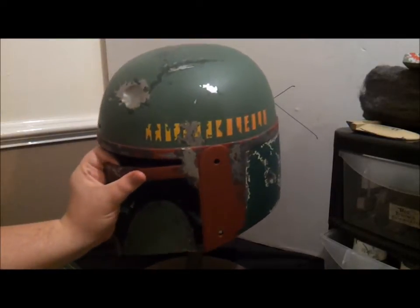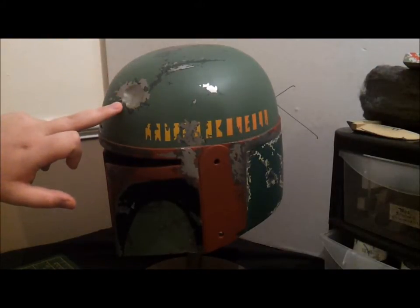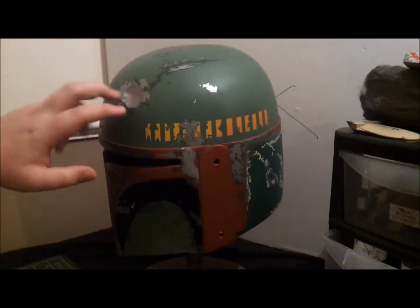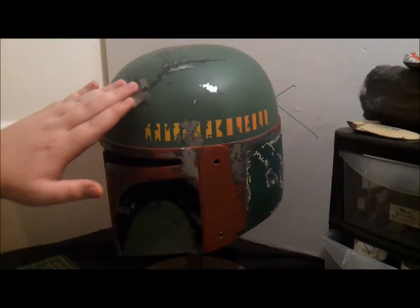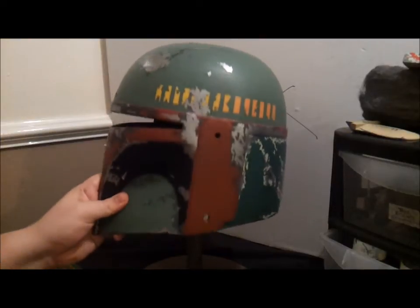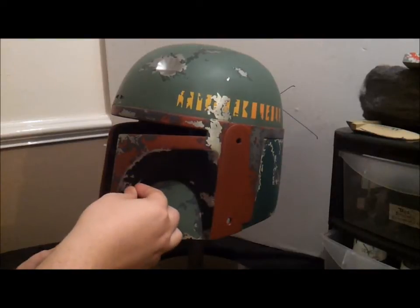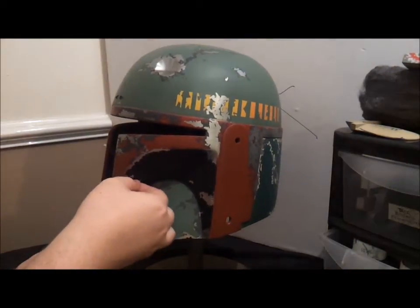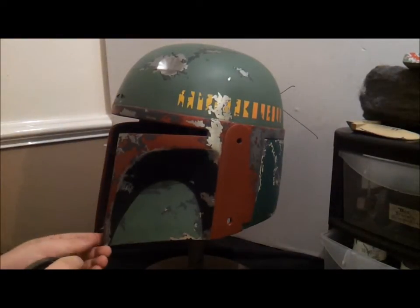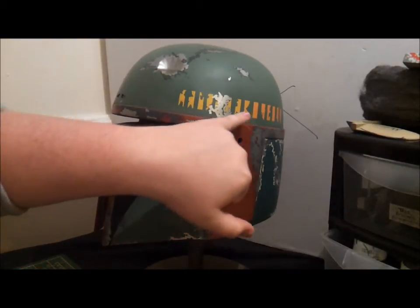I've gone ahead and masked up the dome, leaving this bit here unmasked. If you look at reference images, this area is quite dark but the dome is not so much — we'll do that individually later. The weathering on this streaks back, that's why I've masked this bit. There's a bit of masking tape here that I didn't pay attention to — I'll deal with that. Now we're going to go ahead and mist our black on, same process as with the kill stripes — just gently ease it on.